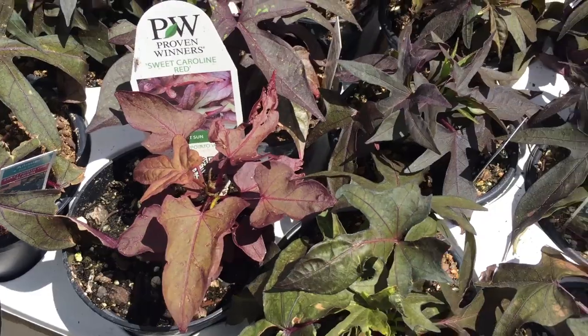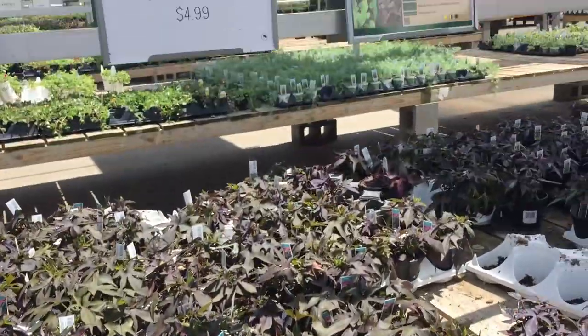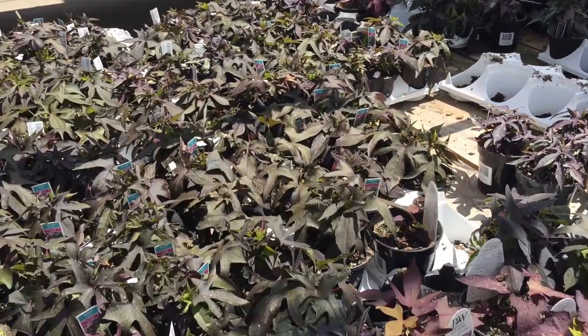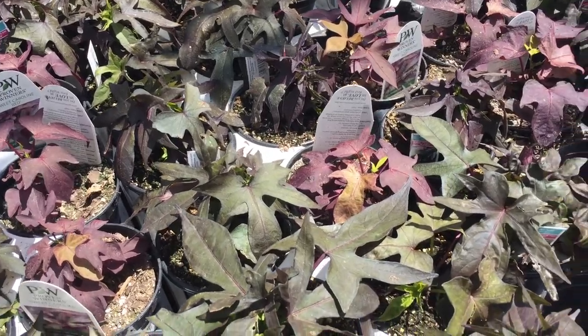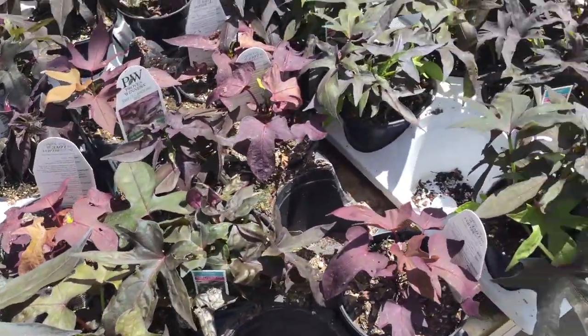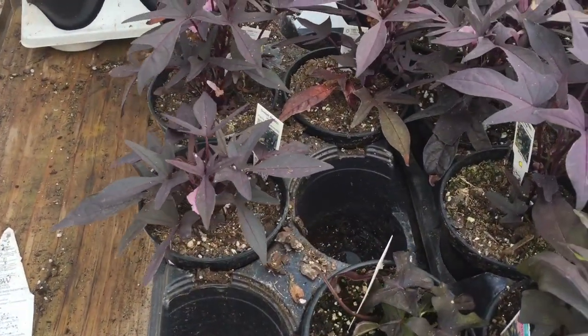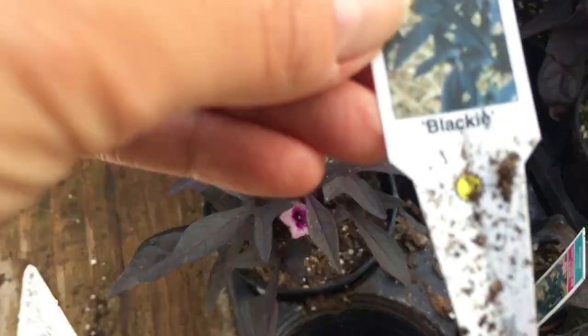Now for our trailers. Here we have the potato vine — comes in a bunch of different colors from dark black to purple to green. It'll vine over your pot and give some great contrast. If you have a lot of green foliage going on, add a little pop of color. They'll even flower a little bit here and there.